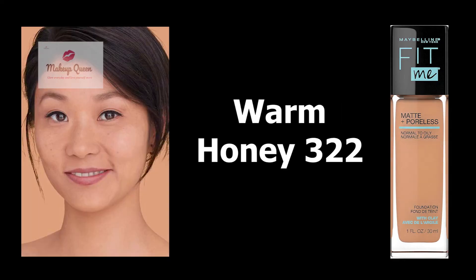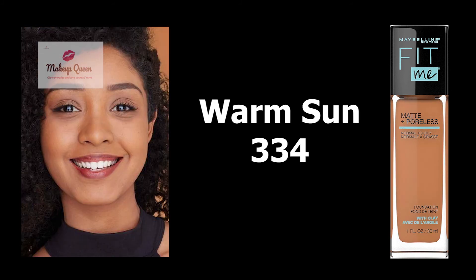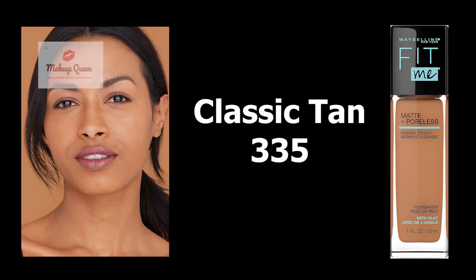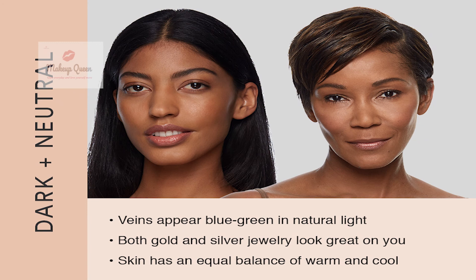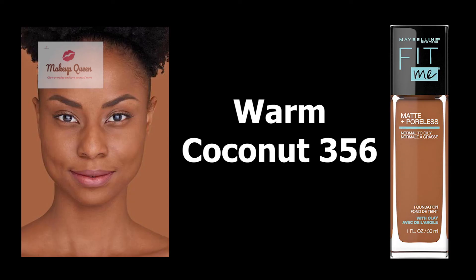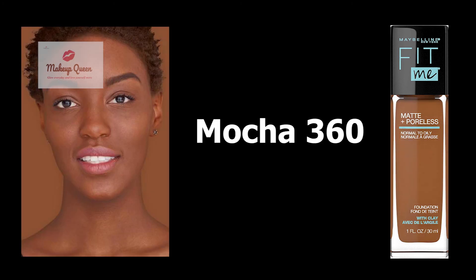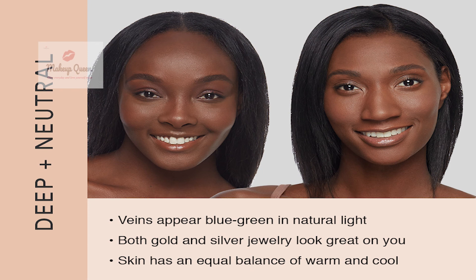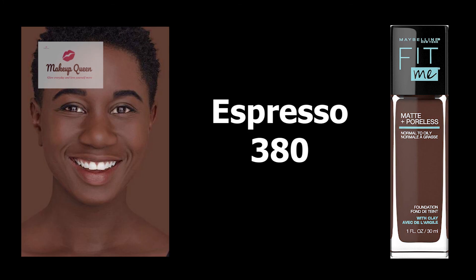Medium dark skin with neutral undertone can use Warm Honey 322, Golden Caramel 332, Warm Sun 334, Classic Tan 335, and Coconut 355. Dark skin with neutral undertone can use Warm Coconut 356, Latte 358, and Mocha 360. Deep skin with neutral undertone can use Deep Bronze 370 and Espresso 380.